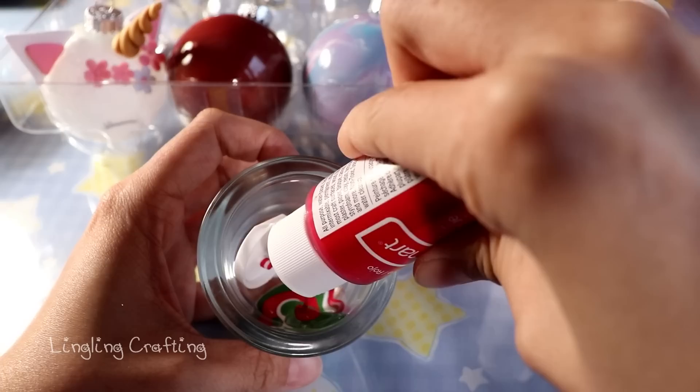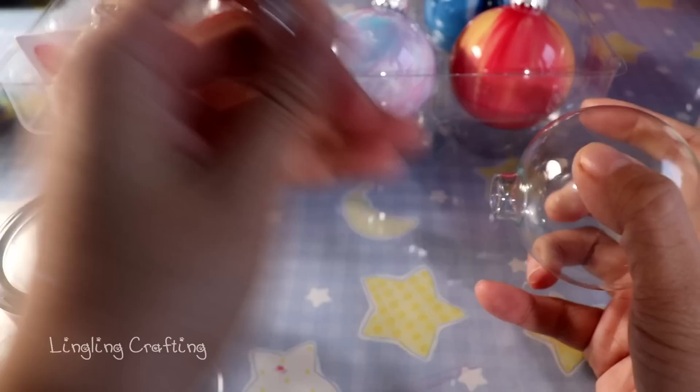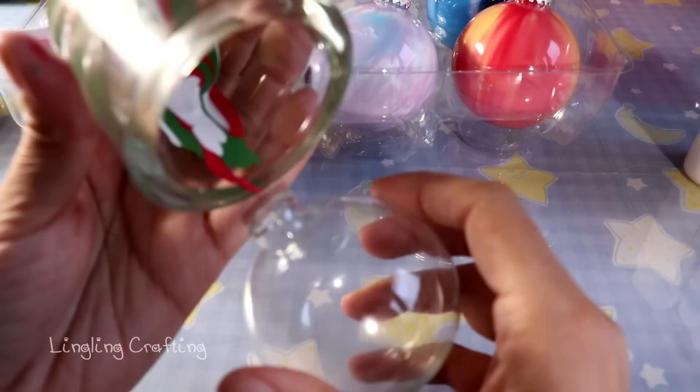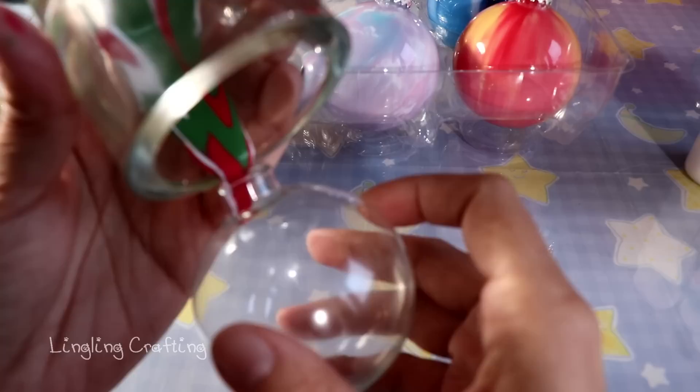When pouring the paint into the ornament, try not to drip it straight to the bottom. Instead, let the paint slowly go down from the side. Here I'm pouring the paint while slowly turning the ornament — be very patient with this part. I purchased all my clear ornaments from Michael's, and I have a Michael's craft supply haul video on my channel.